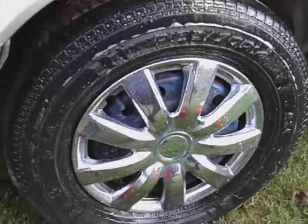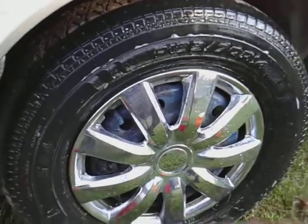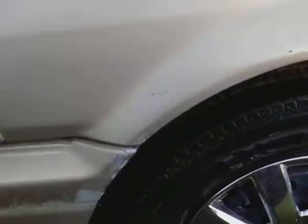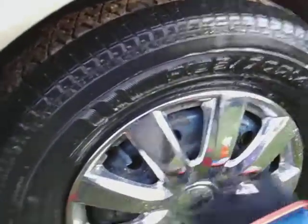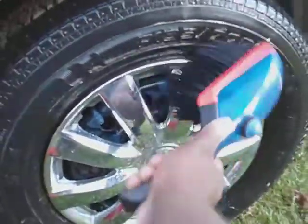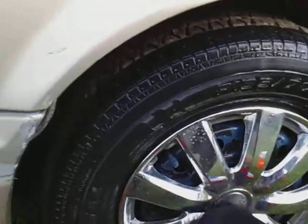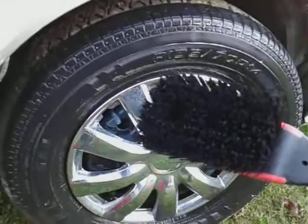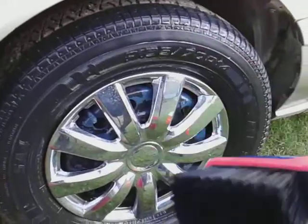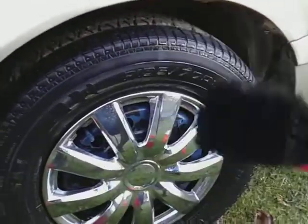Now if I want to clean my rims — this is a wheel cover, but I treat it the same way as rims. I've seen a lot of people out here taking brushes and going across the rims like this. I don't care how gentle they say the brush is — do not take it across your rims. Even though this bristle brush is soft, it causes micro surface scratches that you probably can't even see by eye, and in the long run it keeps messing up your rims.